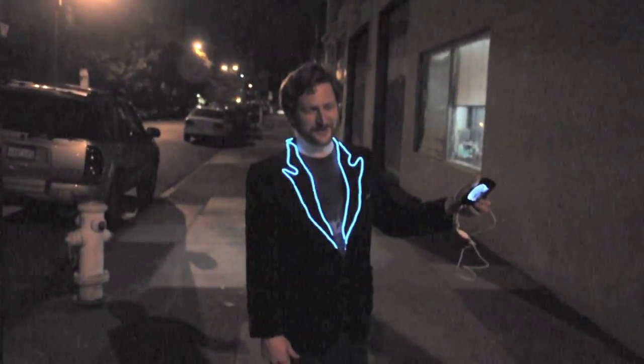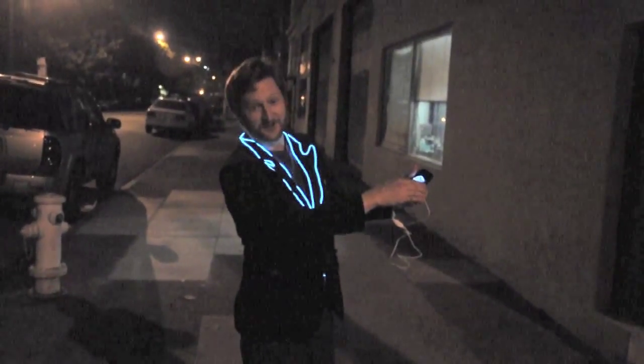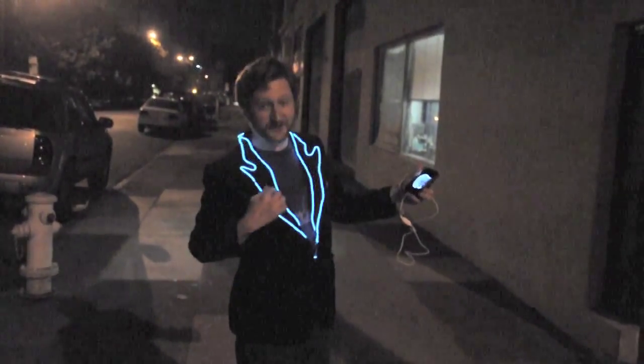Hi, I'm Tyler. This is the V-Jacket. I'm using it to control my phone, which is hooked up to a pocket projector, so I can VJ on the go.